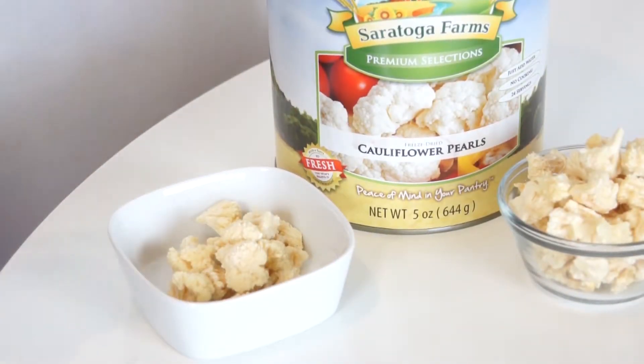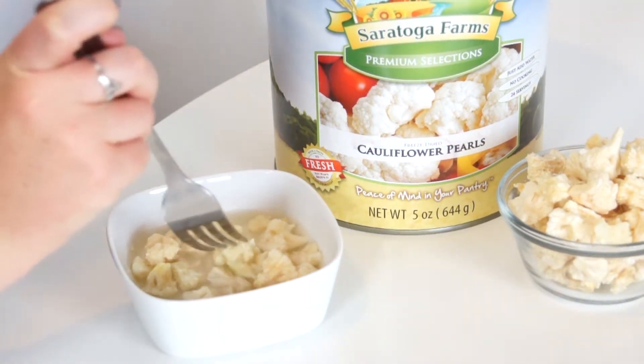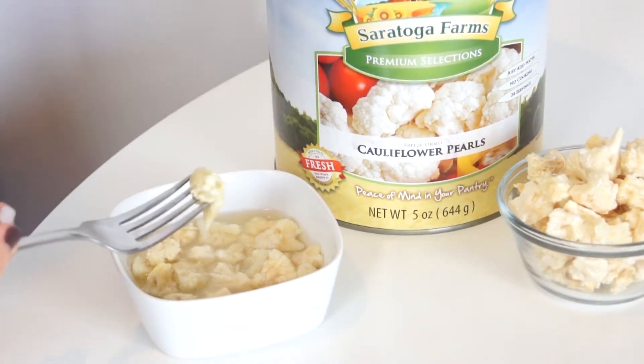Hi, I'm here to give you a closer look at Saratoga Farms freeze-dried cauliflower pearls. When you open the can, your food will look like this. Just reconstitute it by soaking it in water for 5 to 10 minutes. Drain the excess water and your cauliflower will be ready to eat.